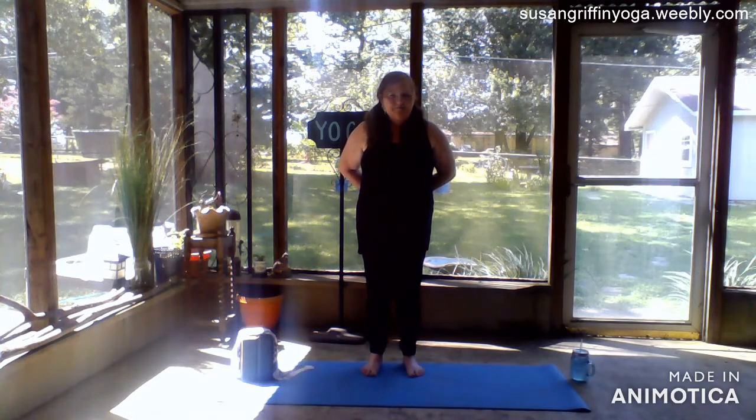Hello and welcome to Yoga For Your Back. Today's class is going to be a gentle class, easy enough for beginners but nice enough for anybody else who has done yoga for a while. It's just a really nice class to give yourself a break and to enjoy being good to yourself.